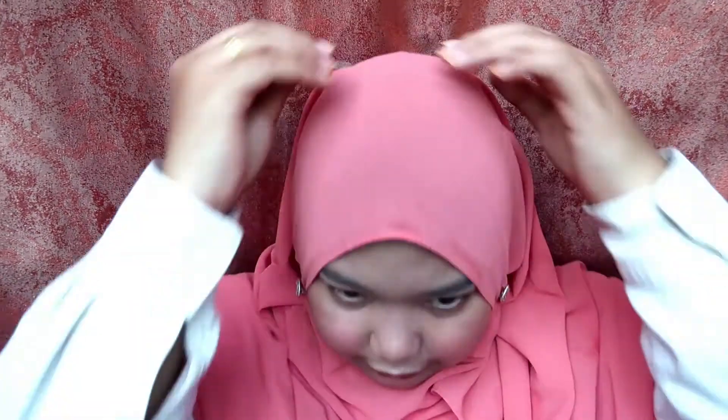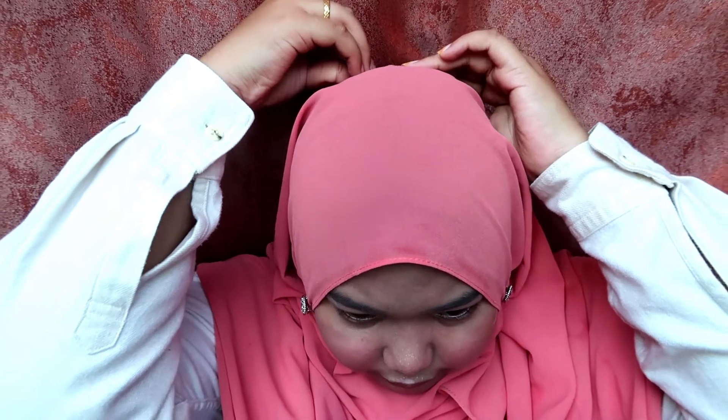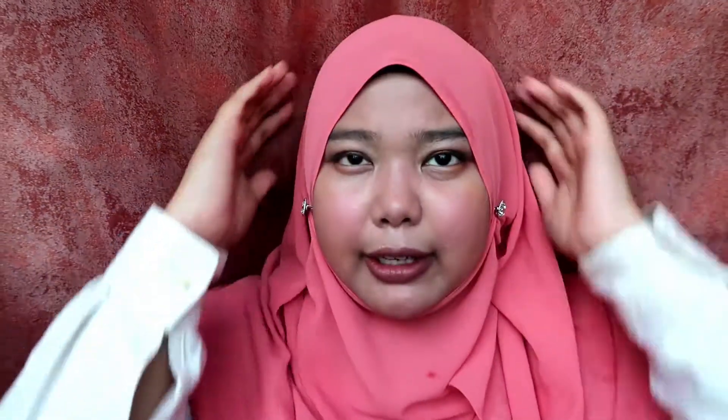You can also put something right here if you want. Pin it on your shoulder here and here so it won't move around. If you want to pin it, pin it; if you don't want to, that's okay. And if your shawl moves a lot when you move your head, take another pin and secure it up here. Done, voila!